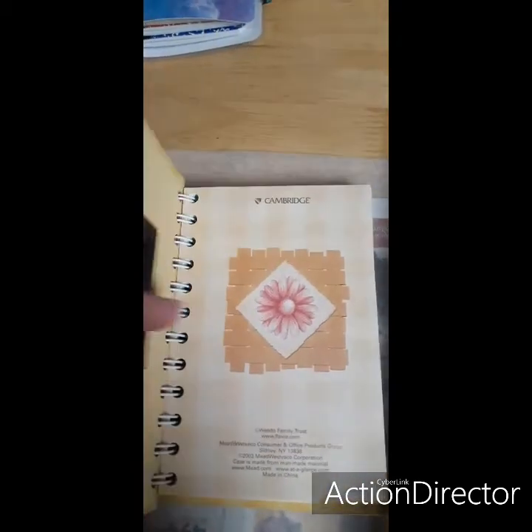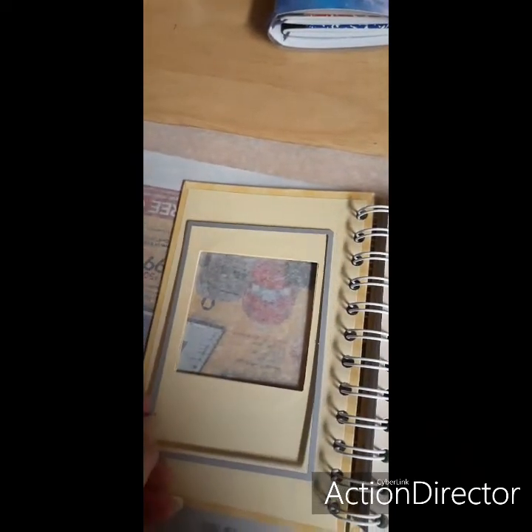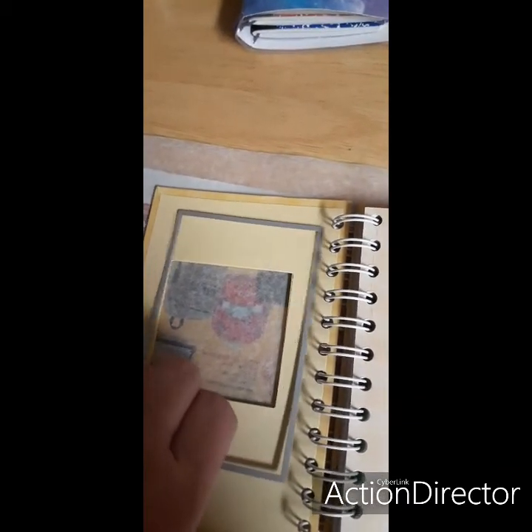And then I found this book downstairs — somebody left it on the table. When you lift it up and open it, I got the die cut this one. So I'm gonna use some cardstock and find something to put a picture and make a shaker out of that. It's just a spiral little notebook with different little pictures and stuff in there.